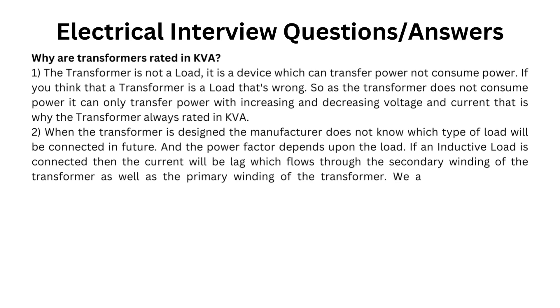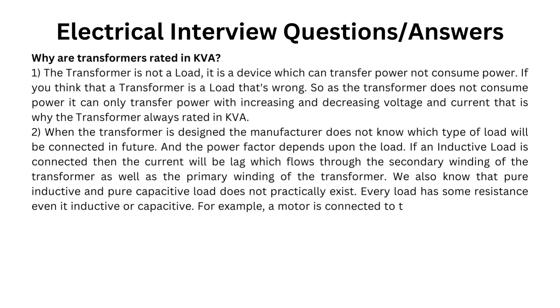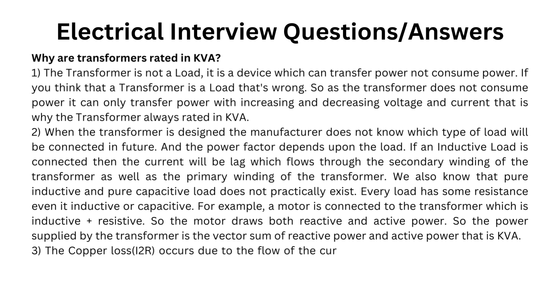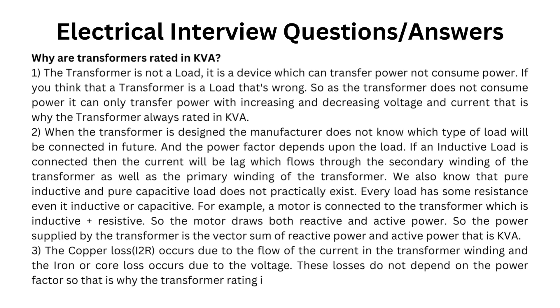We also know that pure inductive and pure capacitive loads do not practically exist. Every load has some resistance even if inductive or capacitive. For example, a motor connected to the transformer is inductive-resistive, so the motor draws both reactive and active power. The power supplied by the transformer is the vector sum of reactive power and active power, that is KVA. Third, the copper loss (I²R) occurs due to the flow of current in the transformer winding and the iron or core loss occurs due to the voltage. These losses do not depend on power factor, so that is why the transformer rating is in KVA, not KW.